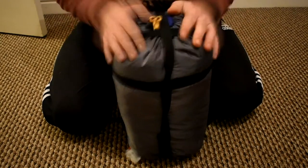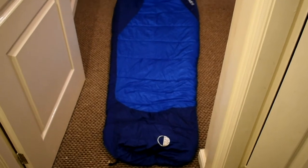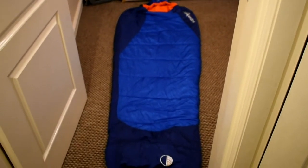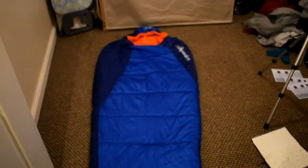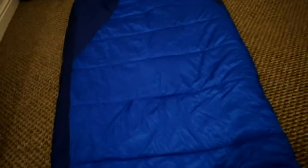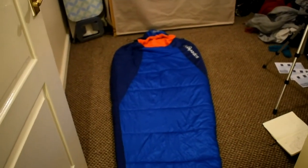Now that it's out of the bag you can see what it actually looks like. It is a mummy style sleeping bag, so it will keep you extra warm. Colour wise I do quite like it. The fabric itself is really soft. It's got a left-hand side zip at the top, and you have toggles here which tighten the hood so it snugly fits around your head.